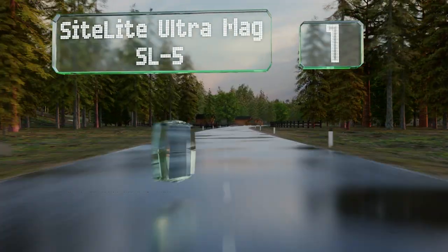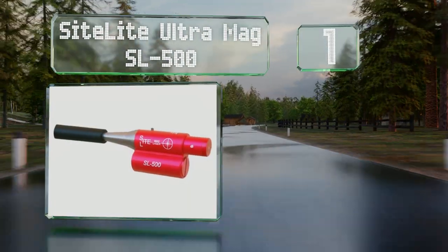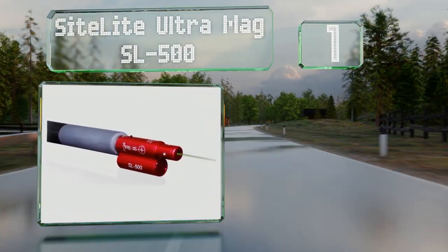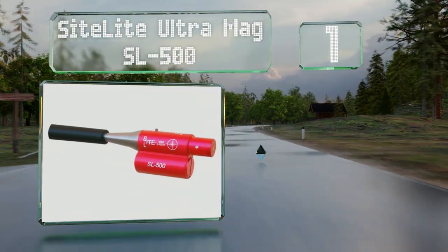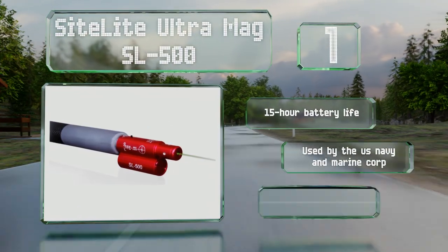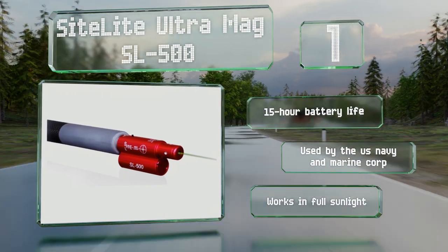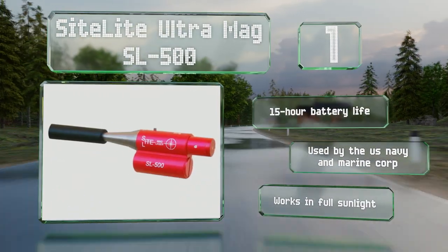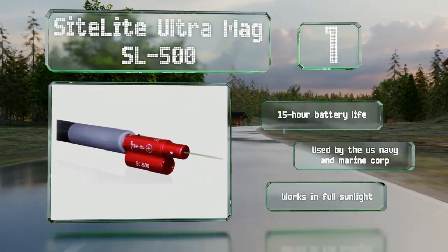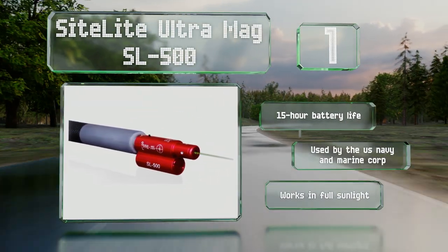And coming in at number 1 on our list, the Sightlight Ultramag SL500 fits all the most popular calibers and projects a powerful Class 3A green laser that can be seen downrange easily. It comes with a Sightlight BTS program, which allows you to print rifle and ammo-specific targets. It boasts a 15-hour battery life and is used by the US Navy and Marine Corps. It works in full sunlight.